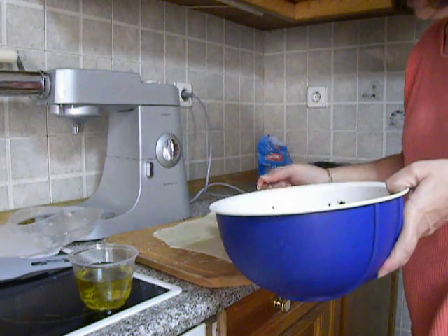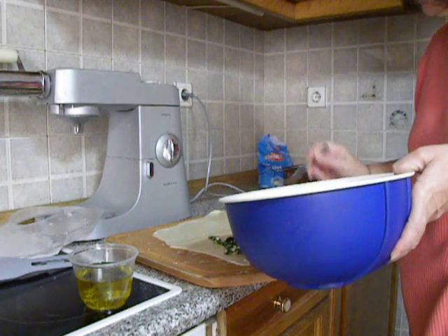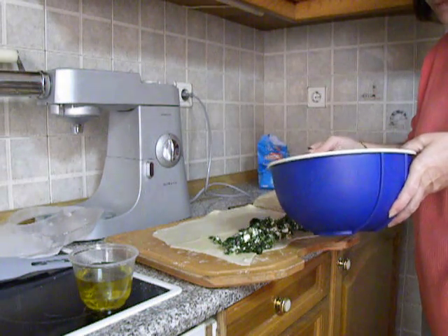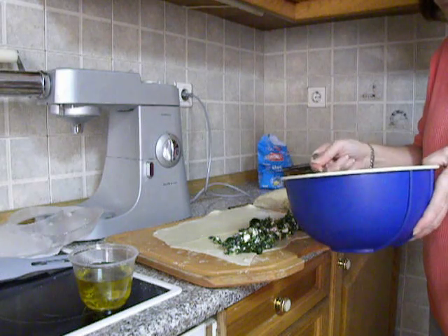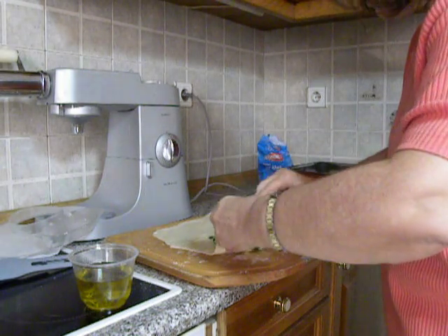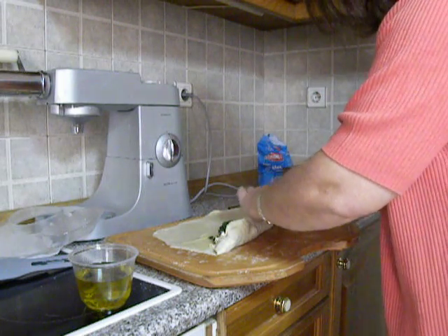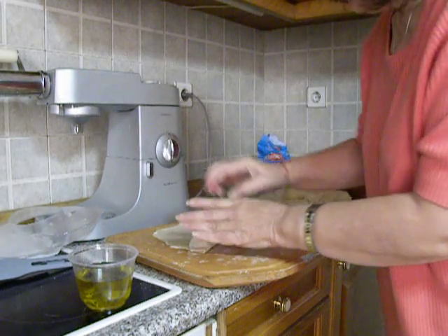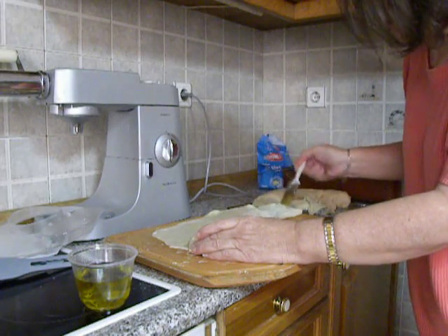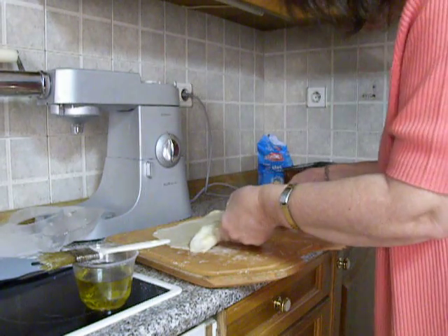Now we add a lot of filling on one side and start rolling the filo. Brushing the filo in between will create layers and it will not stick together to make one solid part.